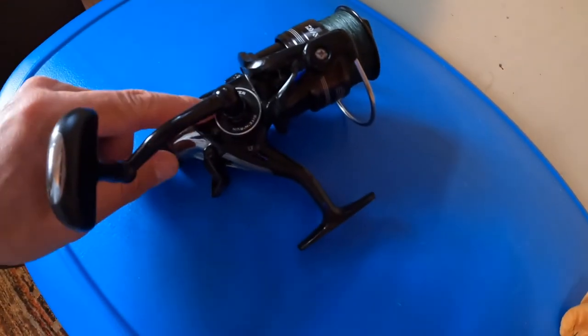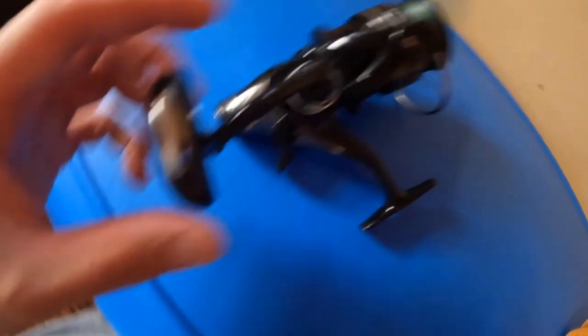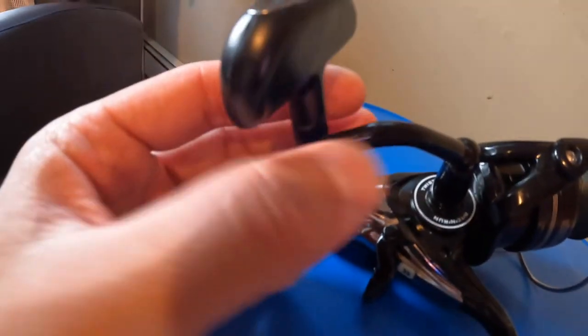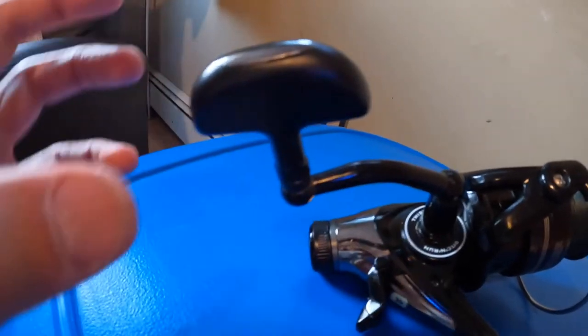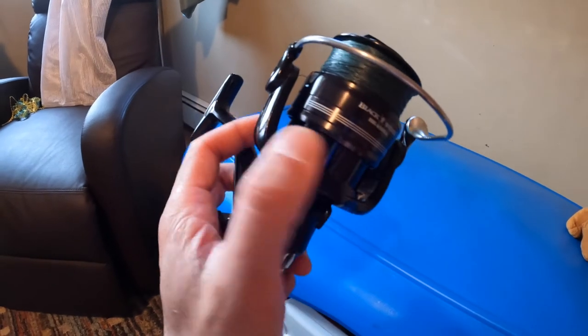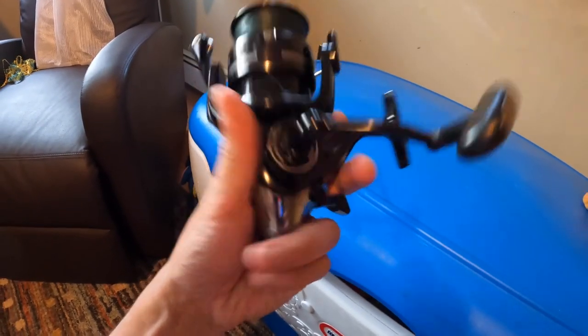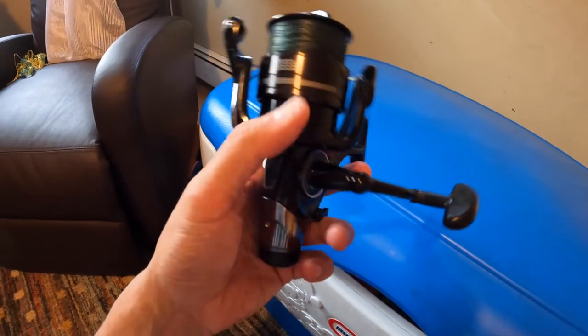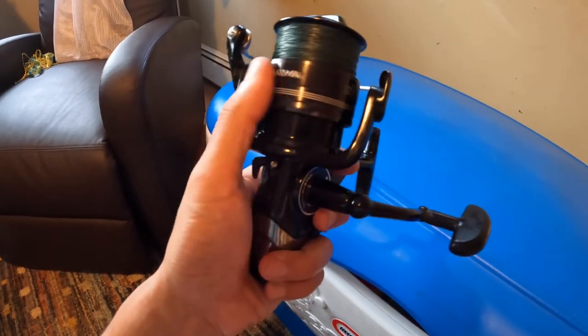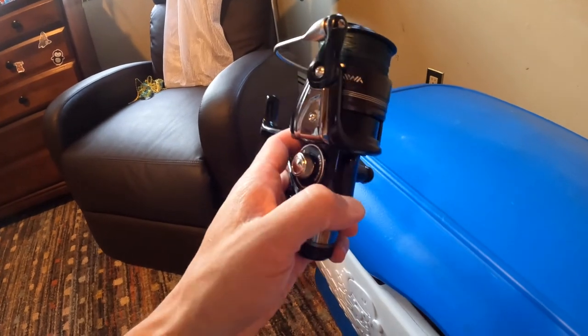They could have put a better knob on there — a bigger power knob style, like a full sphere, would be nice. But that's really it, guys. I don't regret buying this thing. It was $89. Use it for stripers, carp, catfish, whatever — you really can't go wrong with it. It's a beautiful little reel. It feels plasticky, but you're crazy to complain about that at $89. I believe the step up from this is the Daiwa MCast, which has a little more metal. Alright guys, if you like this video, please give a like and subscribe.